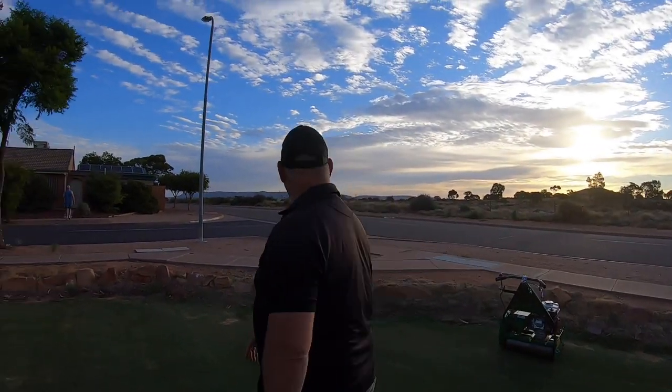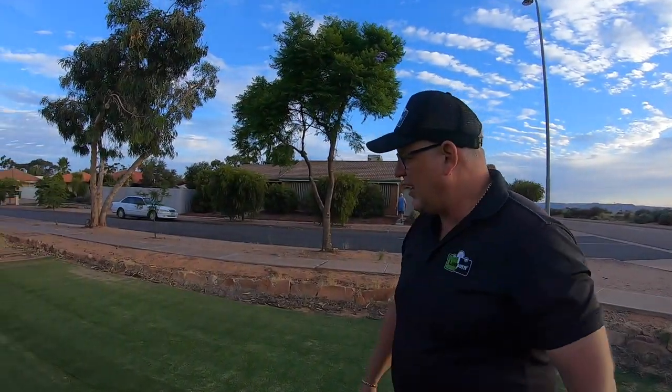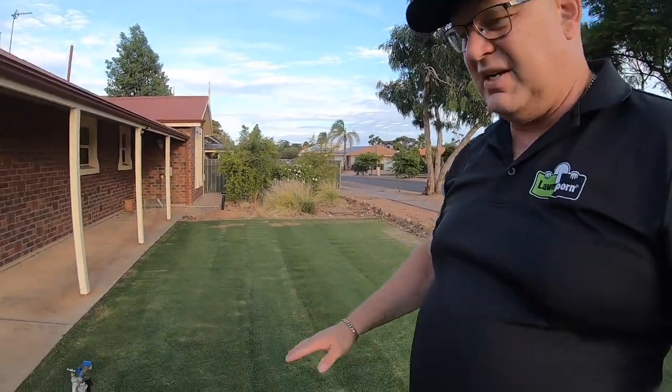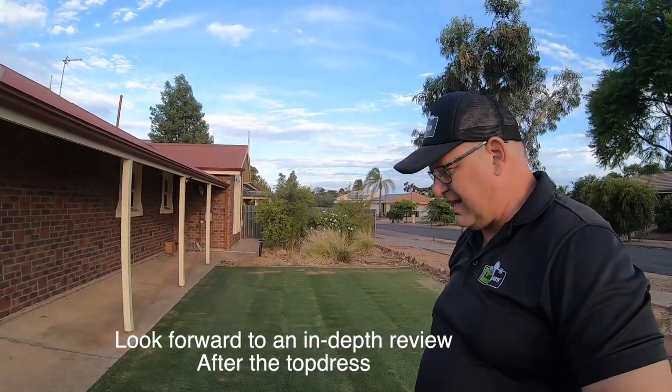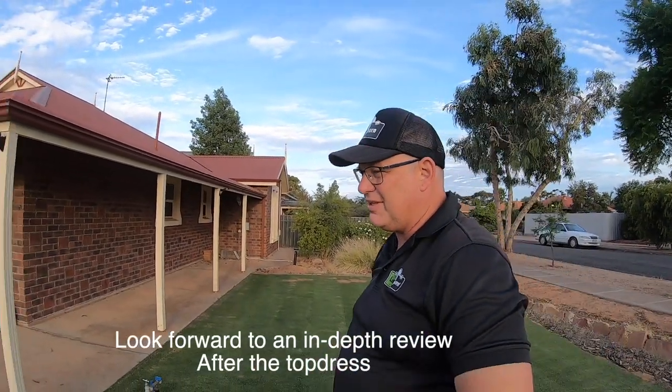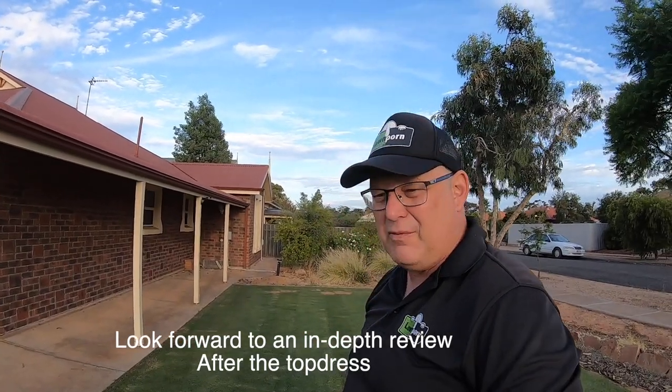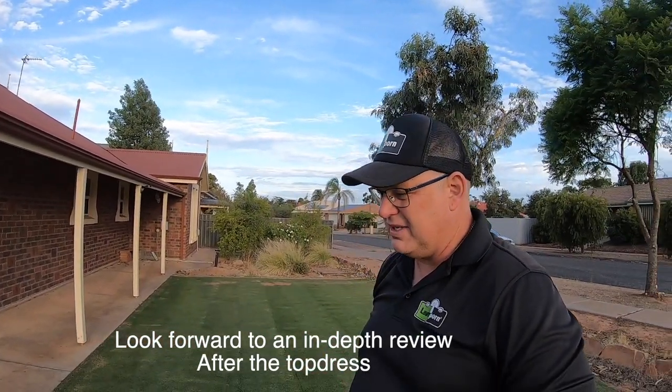It's lining up really, really nicely. Probably a little bit hard to see with the light going. She's a little bit fluffy, needs a groom, needs a real cut down, needs a level. It's quite a bumpy surface from the growing. It hasn't been top dressed since it's been put in, but it's going to be really good after I do the top dress, after I come back from my little trip up north.